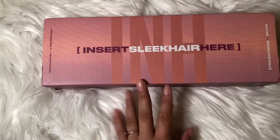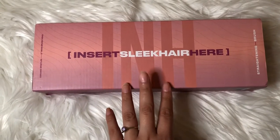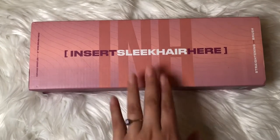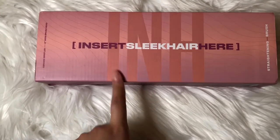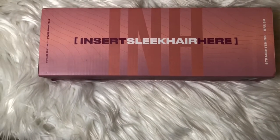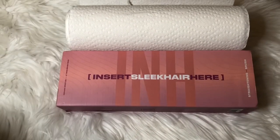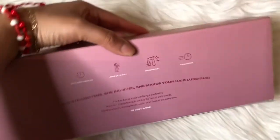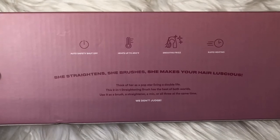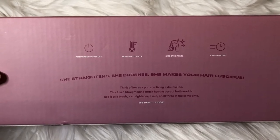Right off the bat she has ceramic bristles and a two-inch wide brush head. She is smaller than her predecessors — the Waver and the INH Blowout tool. She is definitely a smaller tool with different purposes. She's a straightening brush to help you achieve that sleek hair look, for retouching your hair. On the sides it says 'hot brush,' and it does have an auto safety shut-off.